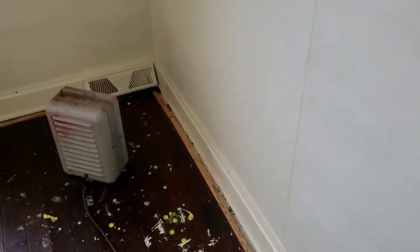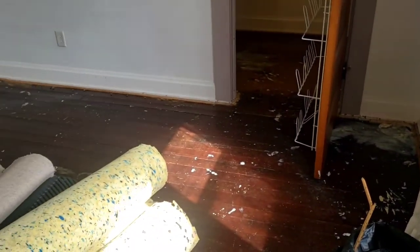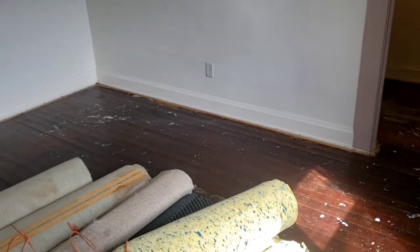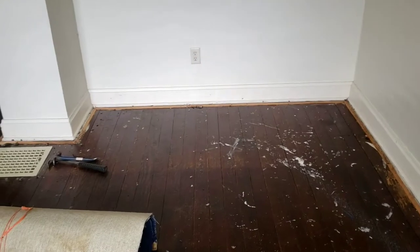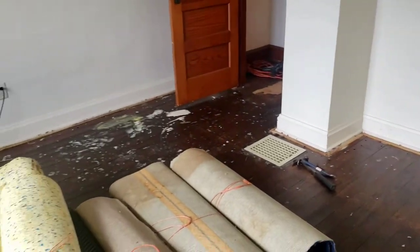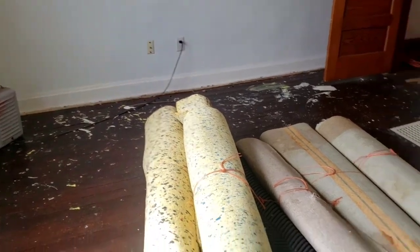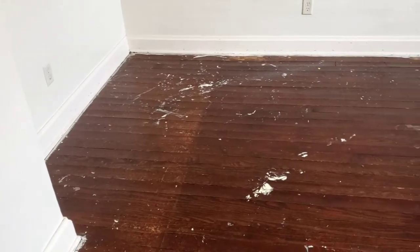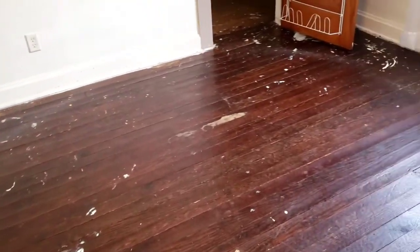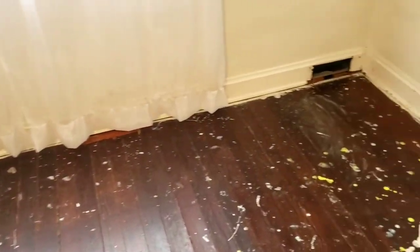I found a little bit better method for taking this tack strip off than what I had been doing, so yesterday was real slow going. The sun's come out finally so this room is going to be a little more enjoyable to do because we have no heat in the house and it's cold. After a lot of sitting and scooting, I got this room all cleaned up from the carpet tack strips and staples from the padding.